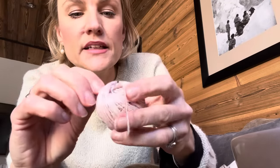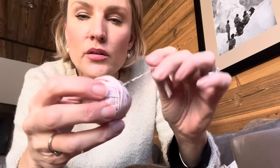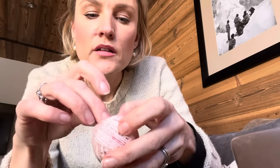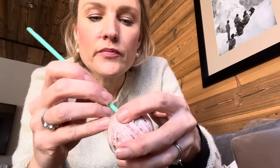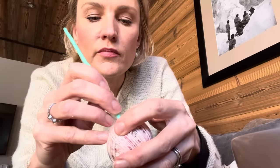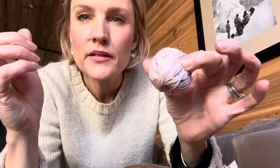There we go — nice little neat ball, neat enough for me, with a little pull at the top which I'm just going to poke in so you can only just see the little end. Cute, like a little apple. How much do you reckon I've got there — about 20 grams?